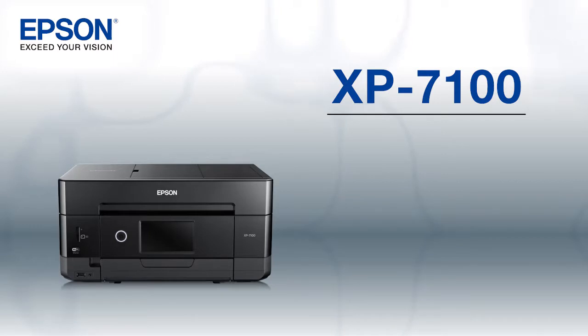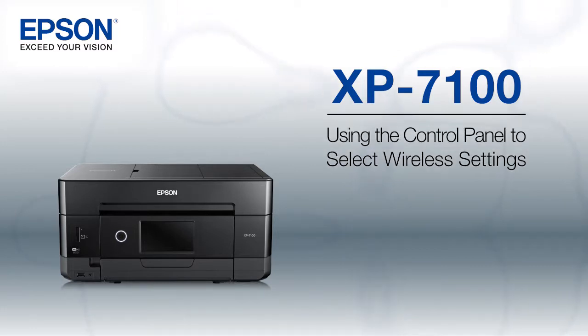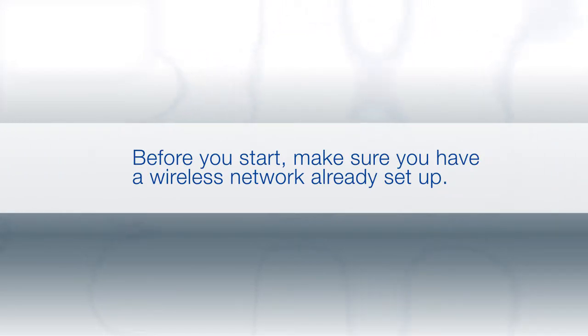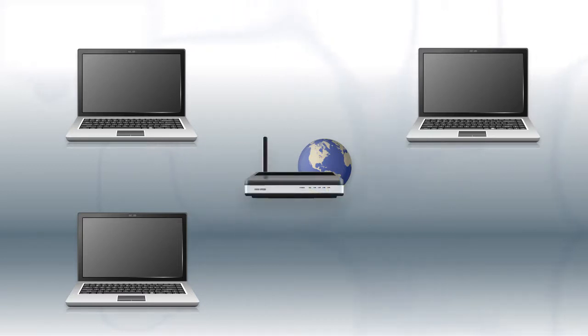This video shows you how to connect your Epson printer to a wireless network. In this demonstration, you will be using the printer's control panel to select wireless settings. Before you start, make sure you have a wireless network already set up. Your network may include one or more computers or devices and an internet modem connected to a router.